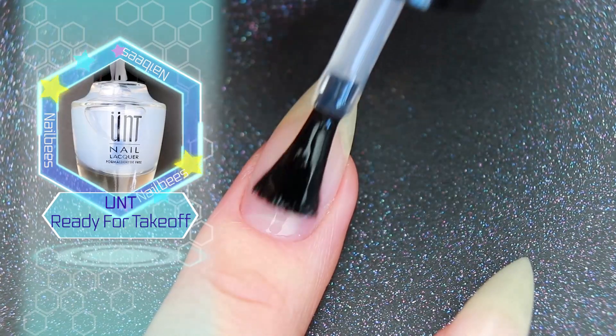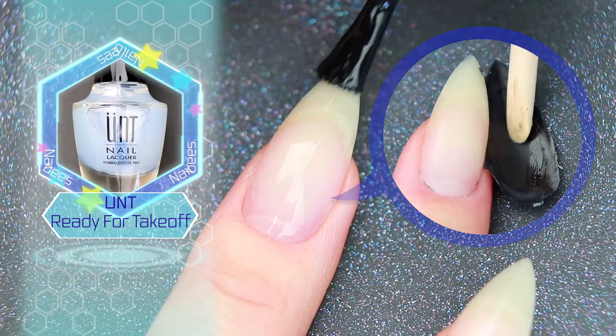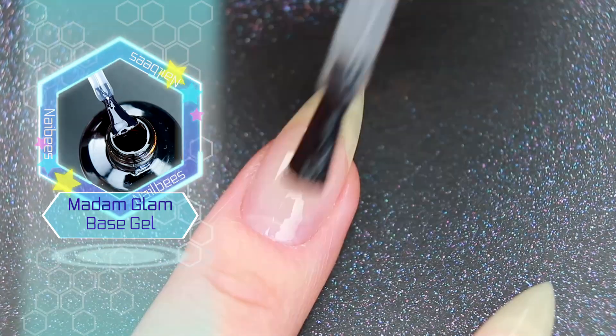I'm going to start with a peel off base coat so that I can remove them without using acetone. Allow it to dry, then apply a layer of gel base coat.